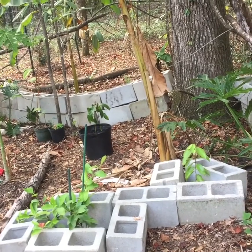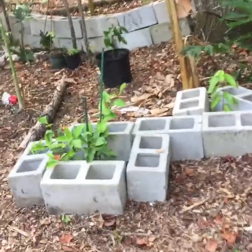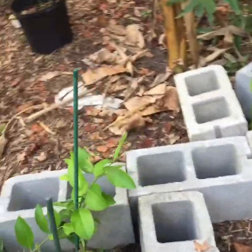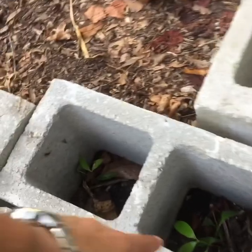This is Blake's Nature Life and I wanted to show you what I'm doing to push the edge through the winter. I'm using cinder blocks as thermal mass — when the sun hits them they put off heat, making it a few degrees warmer. So I've got some limes here, and I even have a soursop.